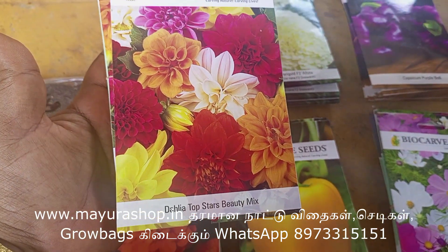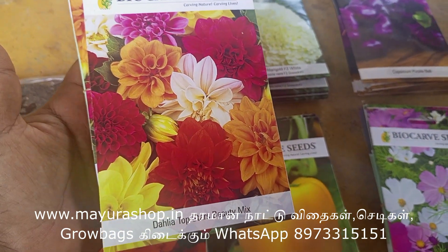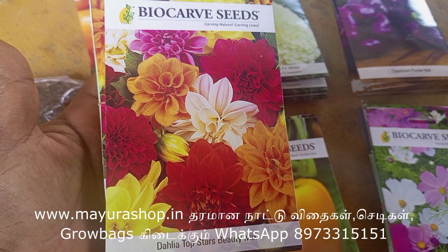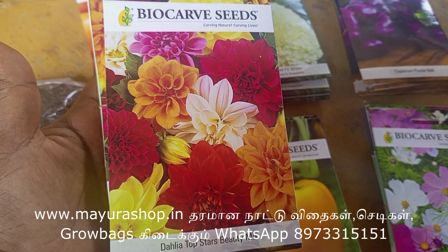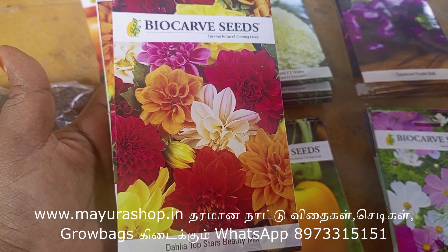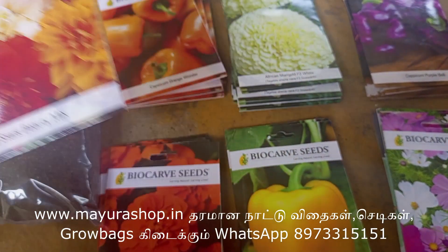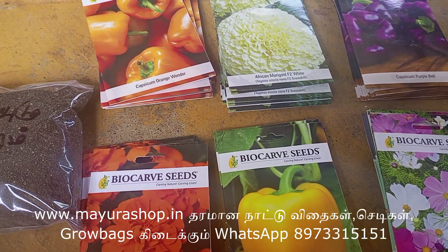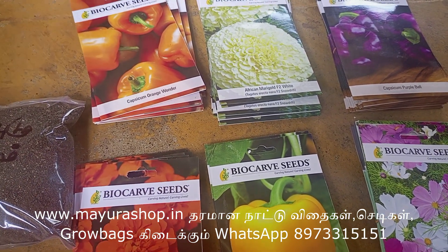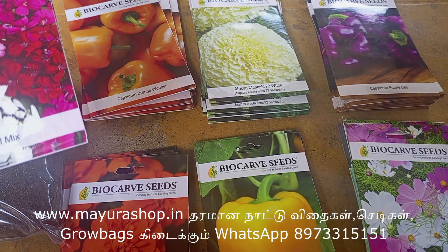This is Dahlia — this is 5 packets. If you use an alternative seed, you can choose the Dahlia. If you choose the other one, you can choose the other seed — that is the same. If you need a specific variety, you can choose the exact one of what you need.